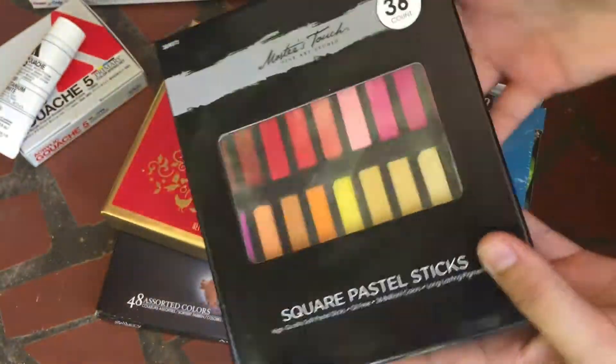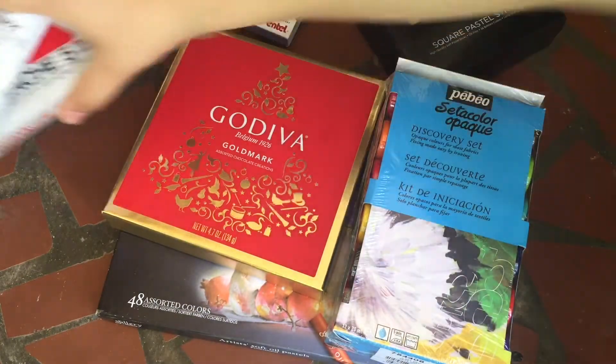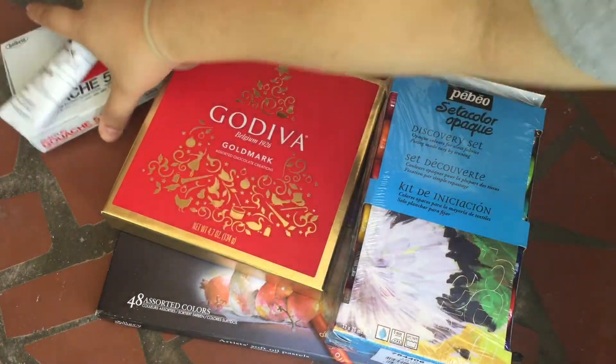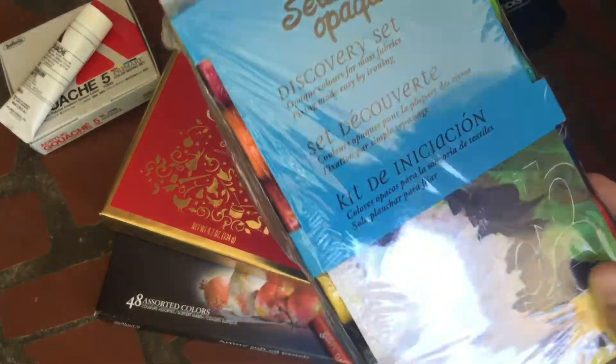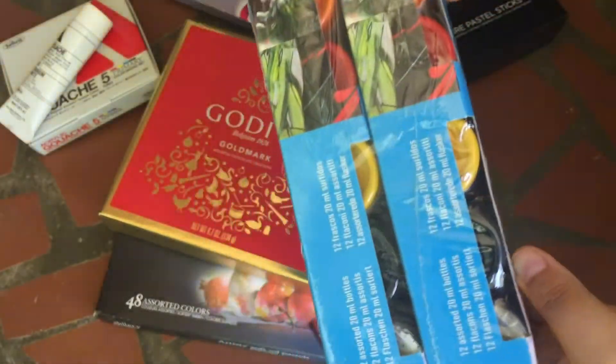These are from Hobby Lobby. The pastels and the acrylic gouache were from Blick. I also have these PBO — I think that's what they're called — PBO Set to Color Opaque Discovery Set, fabric paint. I got two sets of 12.